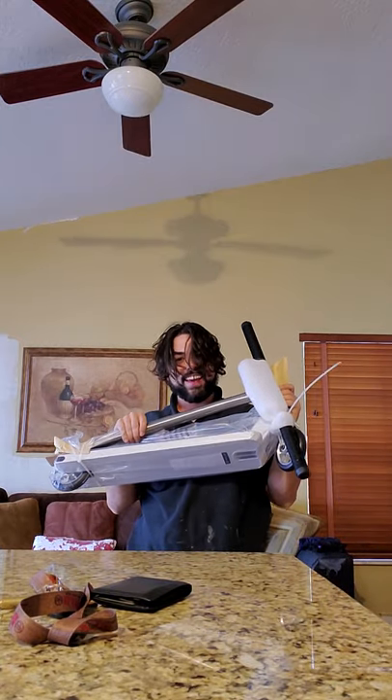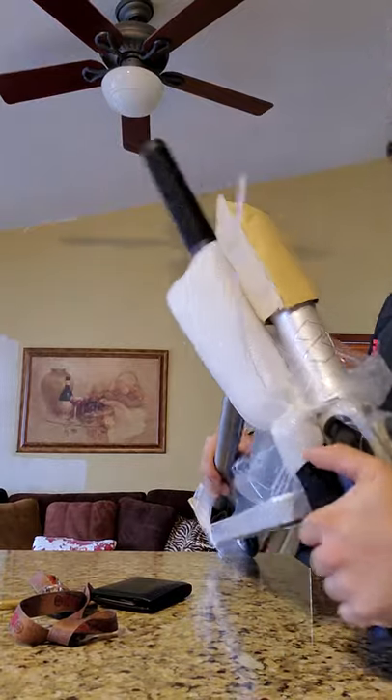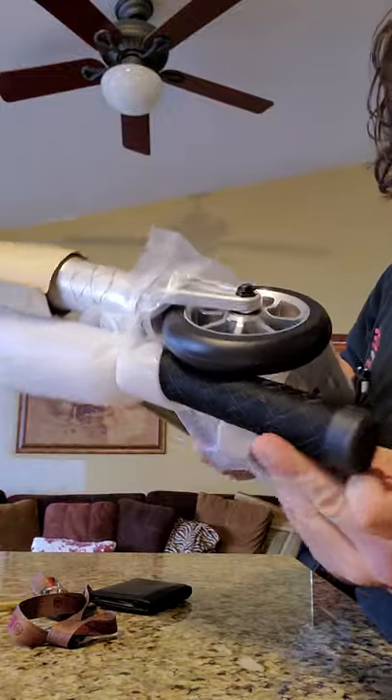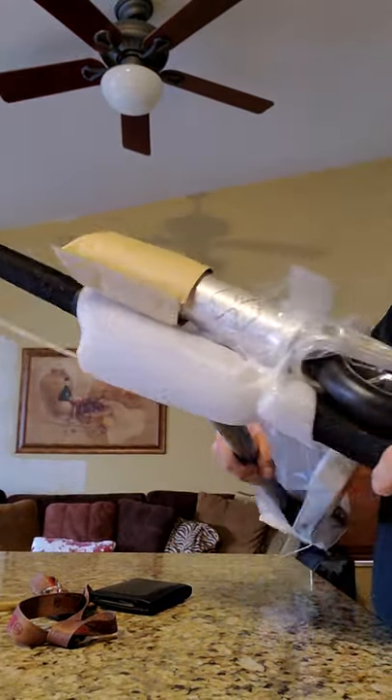Oh yeah, boy. Check it out. Oh my God. Oh my God. This is fucking beautiful.